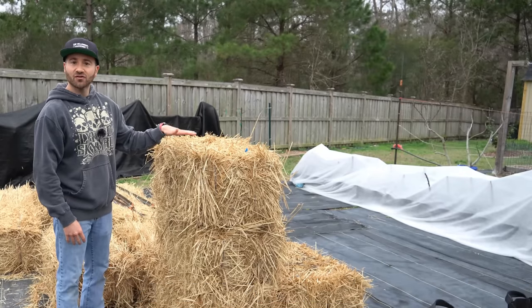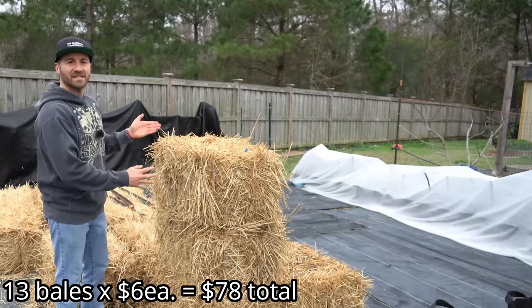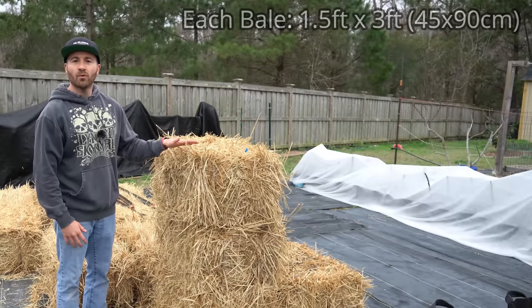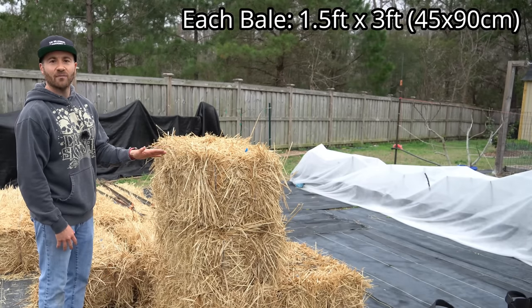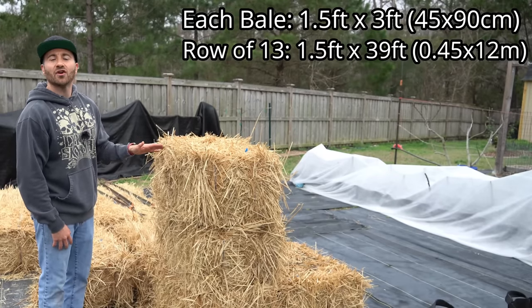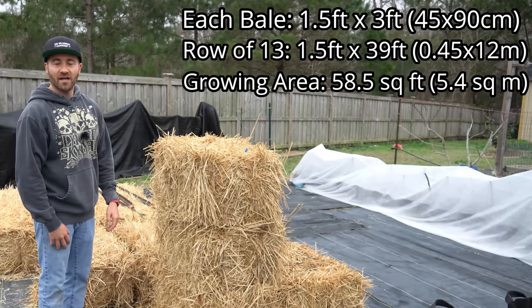Each of these bales of straw cost me $6, and there are 13 of them total, so I spent $78 for all of these. Each straw bale is 1.5 feet wide by 3 feet long, which gives me a row that is 1.5 feet wide by 39 feet long — or 58.5 square feet of growing area.